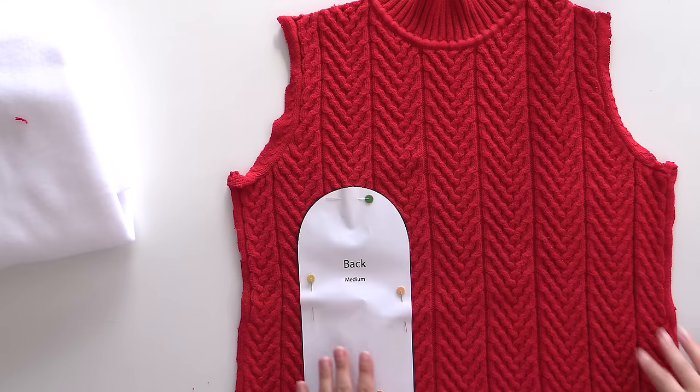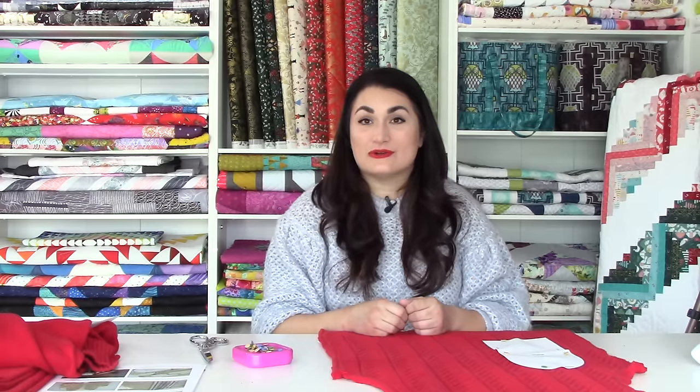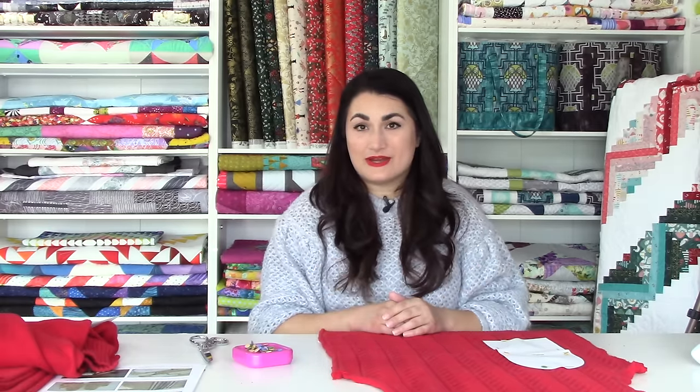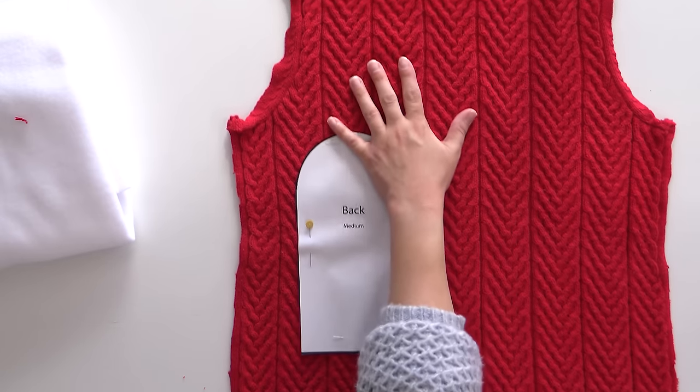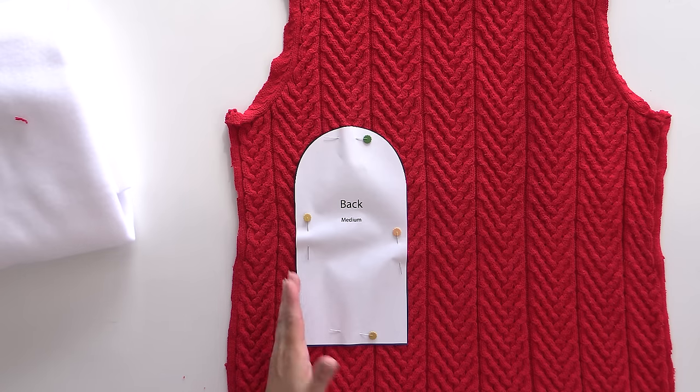Just a note — I can make one pair of these in about an hour. It is very helpful to do this in assembly line sewing fashion if you have a lot to do. When I do the rest of them for gifts, I'm going to cut out all my sweaters first, then all my fleeces, then sew and pin everything together all at once, stuff everything at once, and finally turn everything at once. That way you get some efficiencies and can go a little bit faster.